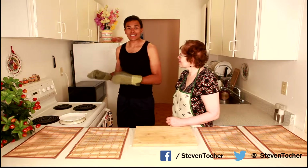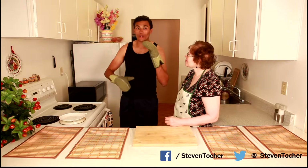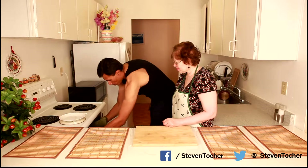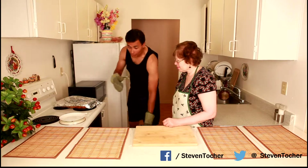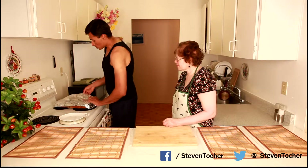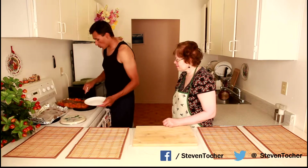Now we're going to be taking the steak, yams, and carrots out of the oven. It's been in there for about an hour and 15 minutes — nice and slow cooking. We're going to pop it out of the oven and let it settle for about 5 minutes, so it's technically been in the oven for about an hour and 20 minutes.